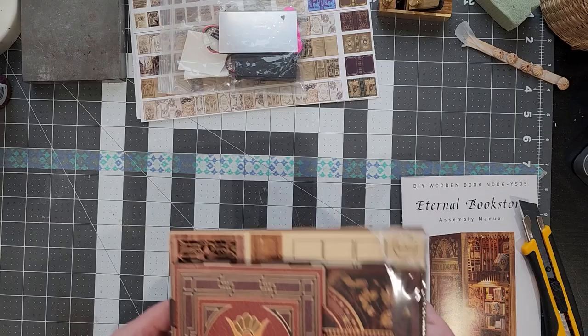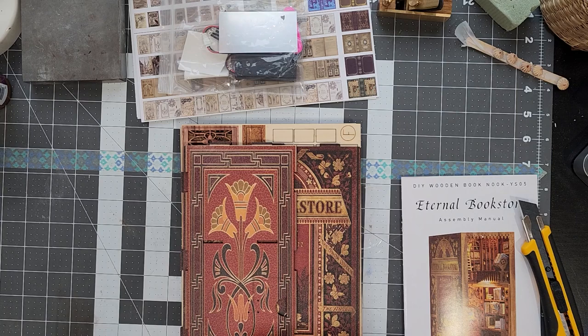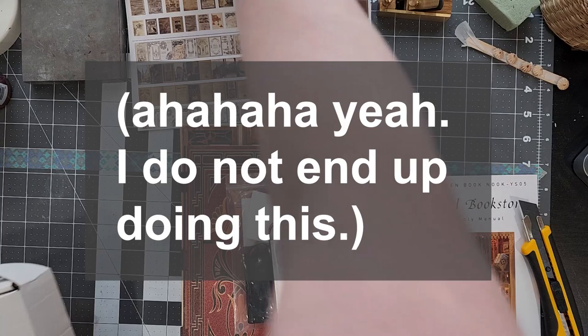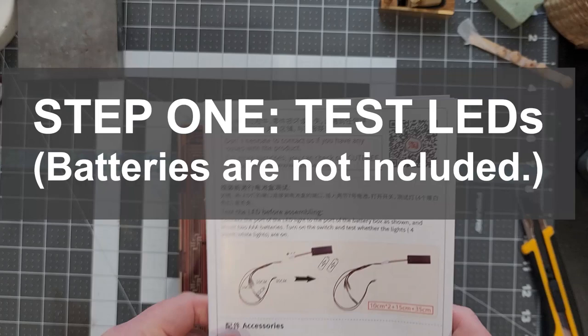So the first thing I'm going to do — because I am a miniaturist and I have all these different supplies everywhere, and I have ADHD and I'm very messy — I guess I'm going to keep this box so that I have a place to store the unused parts while I'm not using them, so that it will keep them clean and keep them where I can get at them.